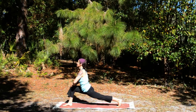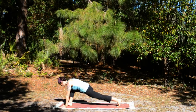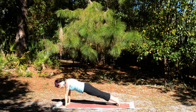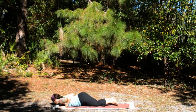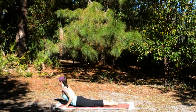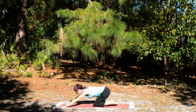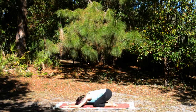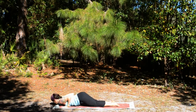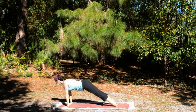Inhale, hands on the knee. Exhale, lower your hands. Inhale, plank. Exhale, caterpillar. Inhale, cobra. Exhale, child's pose. Inhale, slide into cobra, stretch. Exhale, down dog.